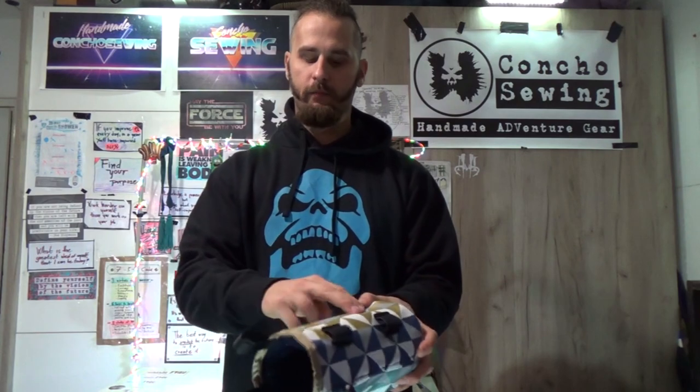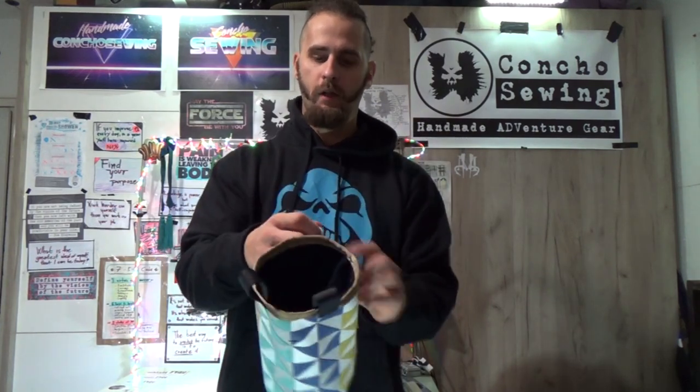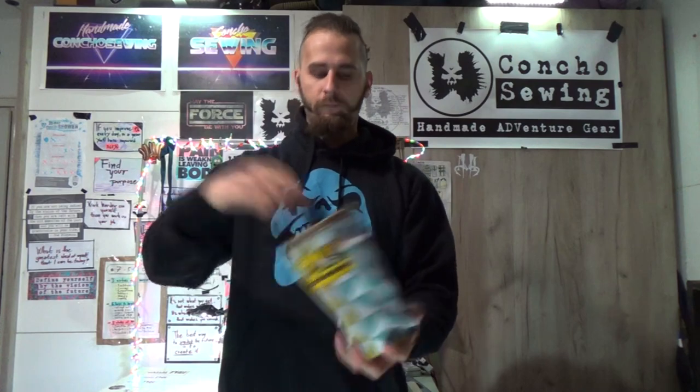Hello everyone, this is Concho from Concho Sewing and welcome back to another edition of DIY Sewing Projects. On today's menu we have a climbing chalk bag, which is really easy to make. I came up with this design. It has an inner shell with a fluffy blanket-kind canvas inside, an interesting design pattern on the outside shell, and underneath it is our standard PVC canvas, just to make it more durable. We have a brush holder for cleaning your holds, two belt loops, and some cordage which can be used to close the pouch to stop it from losing your chalk. Let's start sewing.